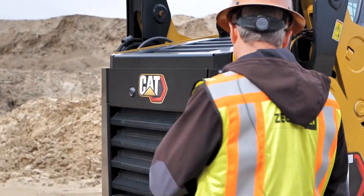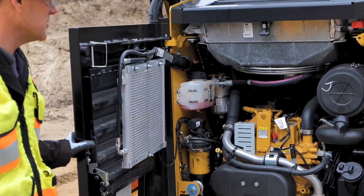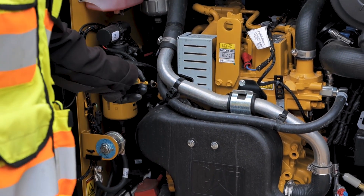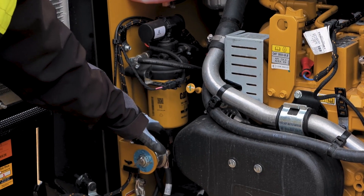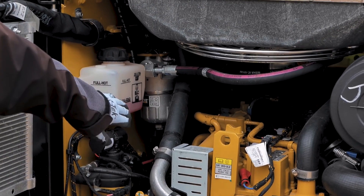As we move to the back of the machine, we can open the door up here. One thing we do want to check is to pull the dipstick out to make sure we have enough engine oil in the machine. We do have a sight glass on the bottom of the fuel filter here. We also have the burp bottle for the antifreeze — the extended life coolant that is in the machine.